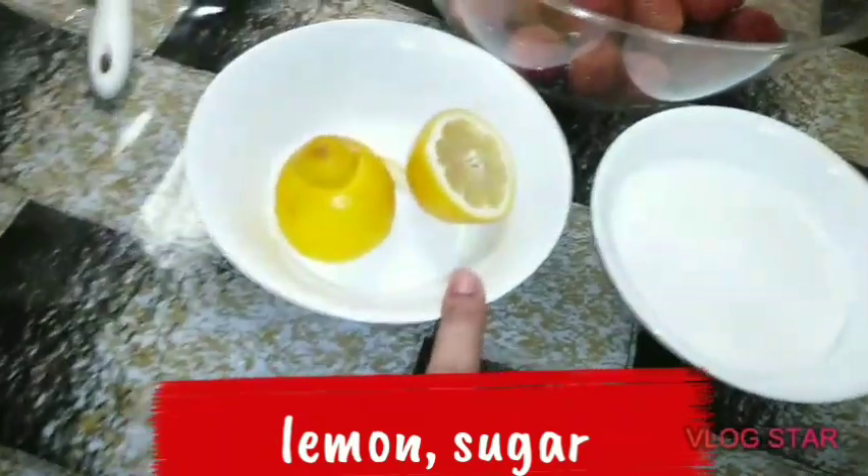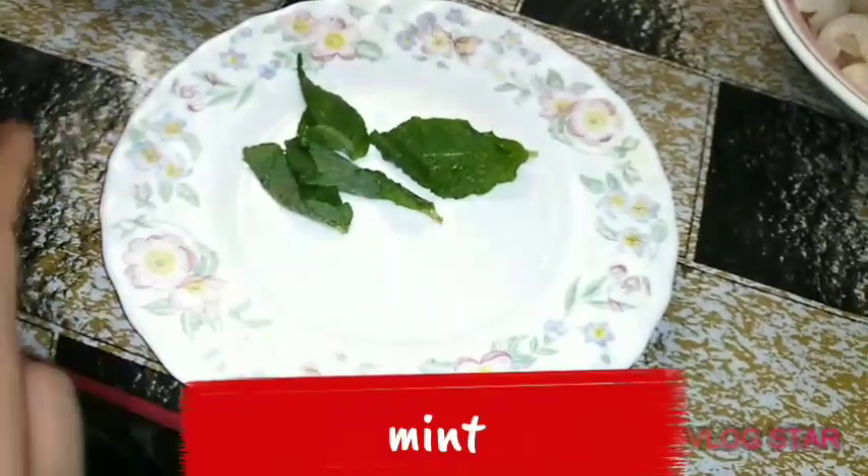We have lemon, we have sugar, and we have mint leaves which we will use.